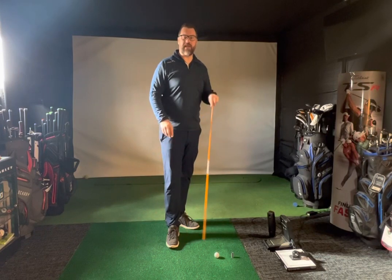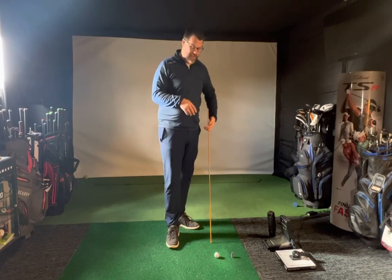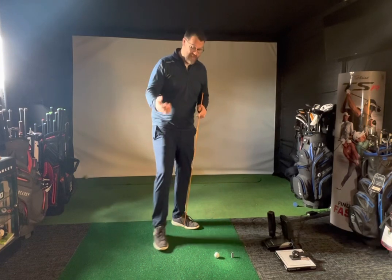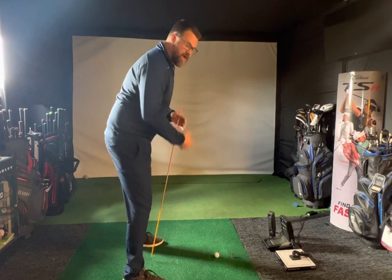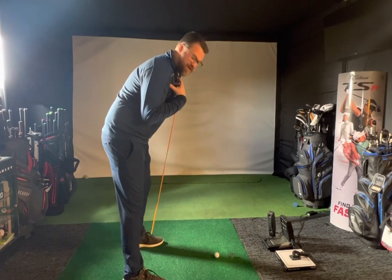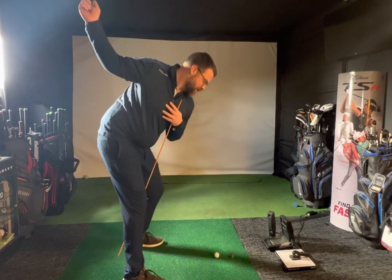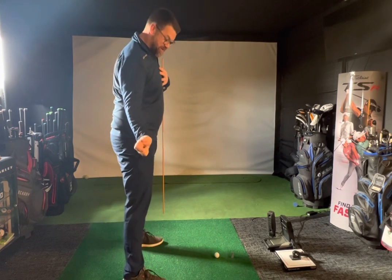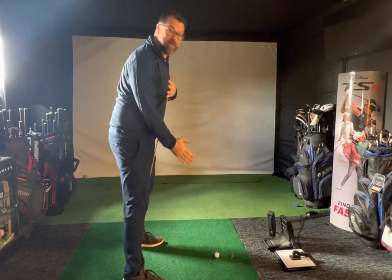I just wanted to talk today about a drill that I've been doing. It's a fault I see in a lot of amateurs and professionals, myself included, about trying to keep in posture throughout your swing. A lot of the time I'll stand up in my backswing, lose my posture, get a bit flippy, and hit it out of the toe because I'm getting further away from the ball.